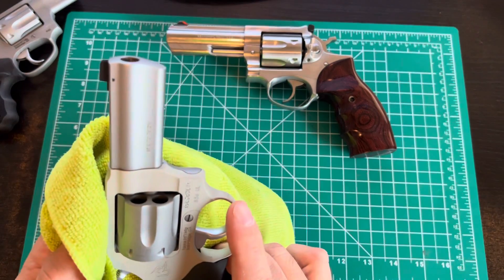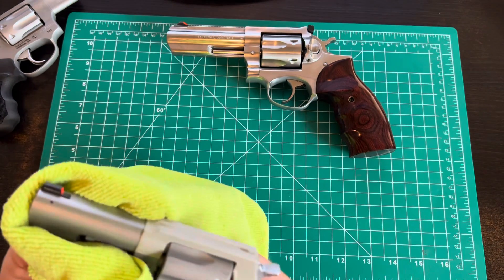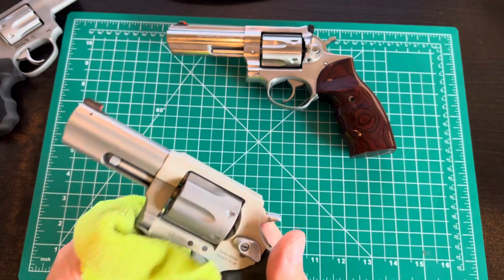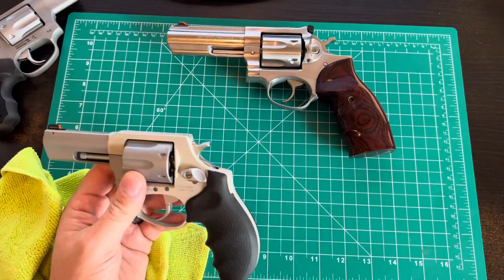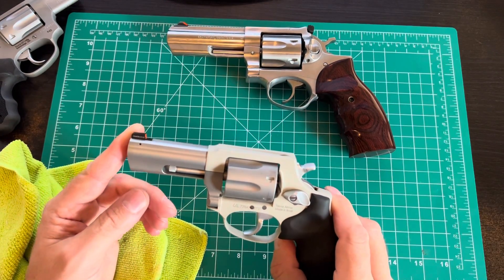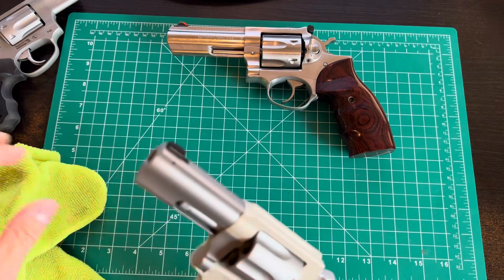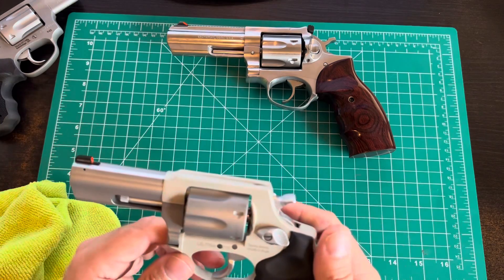Not that I want to see my other guns go away — I'll try to ensure through my vote and activism that they don't. But if the worst happened and we lost the gun control debate, and anything over 10 rounds or semi-automatic was banned, could I still defend myself, my family, hunt, and do what I need with revolvers and lever actions?